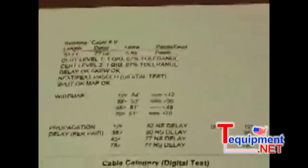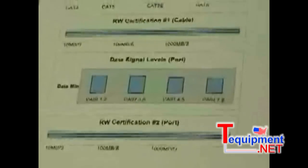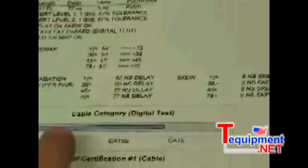Looking at Cable 9 — the first thing we notice is that we performed both the Level 1 and the Level 2 tests. If you had just performed Level 1, you wouldn't have the bottom two graphs. We completed Level 1, continued on to Level 2, and actually connected the cable under test to a network port. It tells us it's a 51-foot cable and gives us all the specs: the wire map, propagation delay, skew, the cable category — almost a CAT6 cable — our predicted cable speed, the signal level of the switch it's plugged into, and the predicted cable speed of the combination of the cable and the switch.